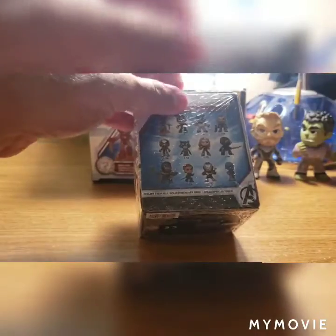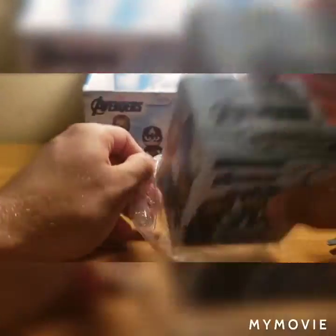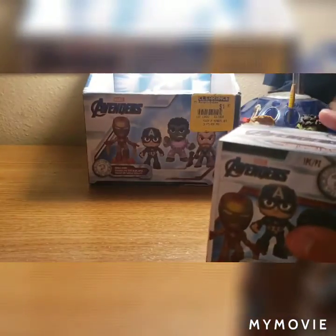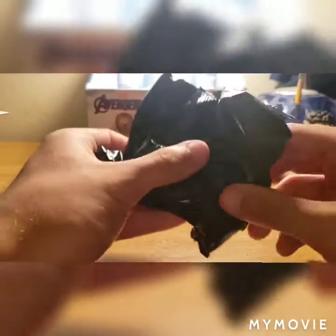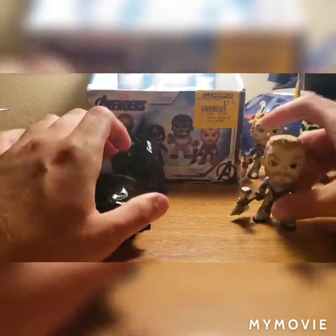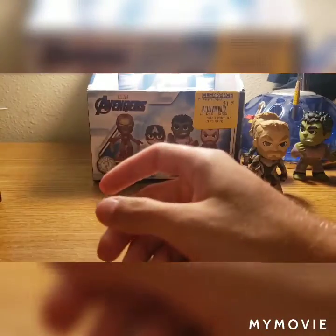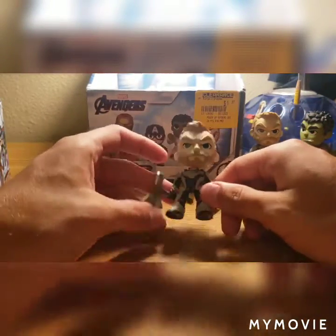On to the second to last one. If I get a Captain America I will be happy — I've said this a lot. This one feels kind of big. I think it's another Thor — and yeah, it is another Thor. So I kind of jinxed myself a little bit, got two Thors. But if I ever do a giveaway, this might be a little extra thrown in.